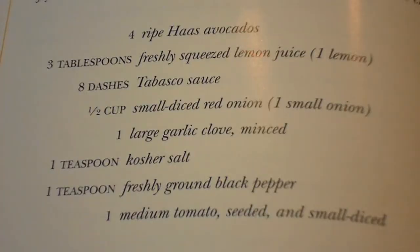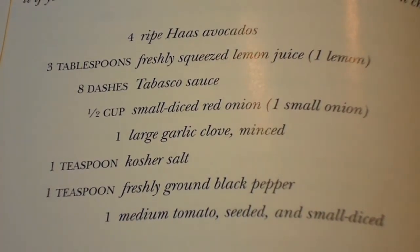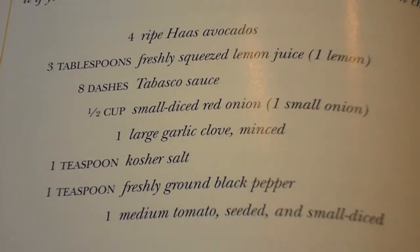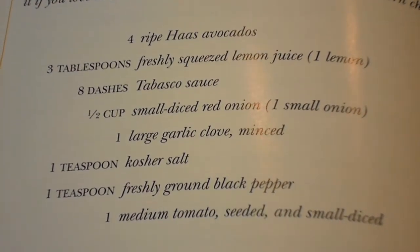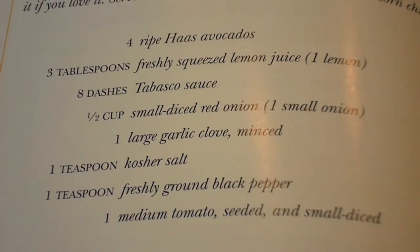Here are the ingredients. You're going to need four avocados, three tablespoons of lemon juice, eight dashes of Tabasco sauce, one small red onion, one large garlic clove minced, a teaspoon of kosher salt, a teaspoon of pepper, and a medium sized tomato, seeded and finely diced.